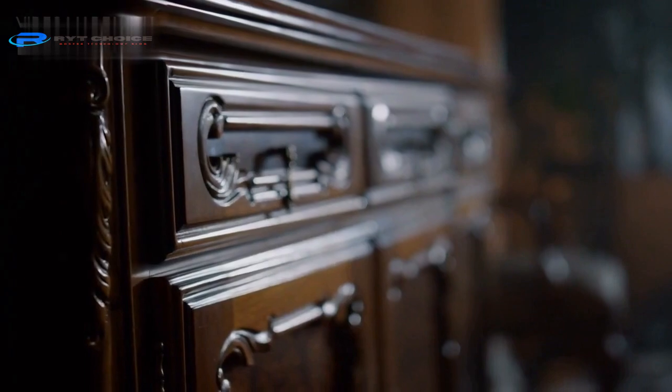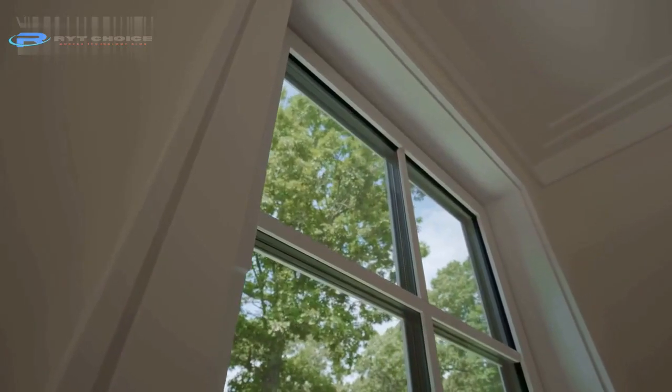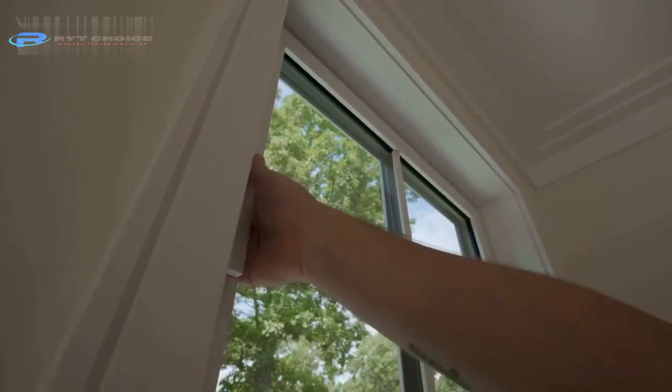Let the furniture surface dry naturally. You can use a fan or natural ventilation to speed up the process. Don't place it in direct sunlight, as it can damage the furniture's wood and fabric.